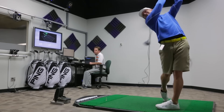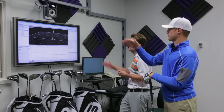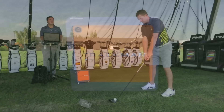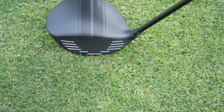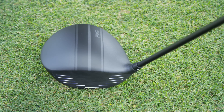Our latest research into the physics of club face orientation and impact, using technologies such as high-speed motion capture and Trackman, led to an exciting concept in driver design. Ping's findings inspired the patented technology of racing stripes on the crown of the i25 driver.